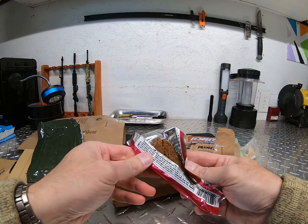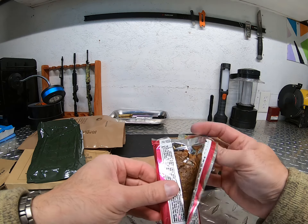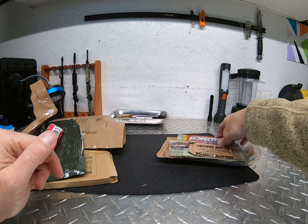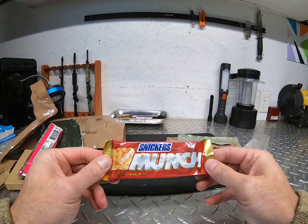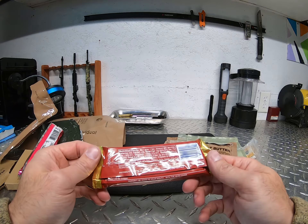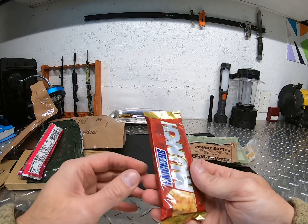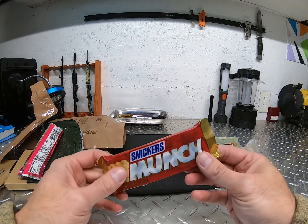I can actually smell this a little bit — almost tastes like, or smells like, alcohol. That's the kind of impression I get. Oh, I hadn't seen one of these forever — Snickers Munch! I used to like these. I actually tried to find them outside in civilian markets to buy, but I never could find them. The only place I could find them was in MRE bars or MRE meals.